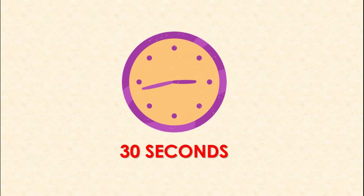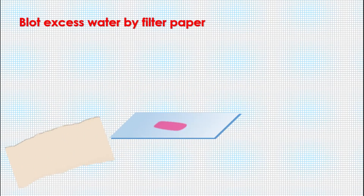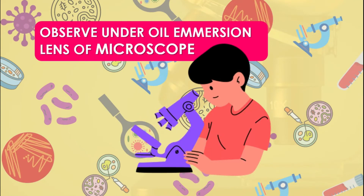Generally 30 seconds is used; maximum you can use one minute. The next step is to wash the smear again with tap water and allow to dry in air, or alternatively you can blot dry with filter paper. Your smear is then ready to observe under the oil immersion lens of the compound microscope.